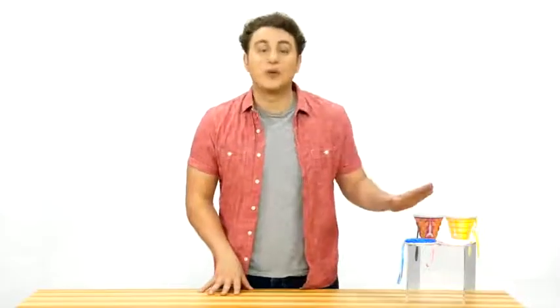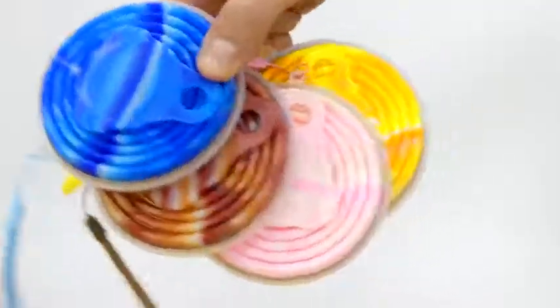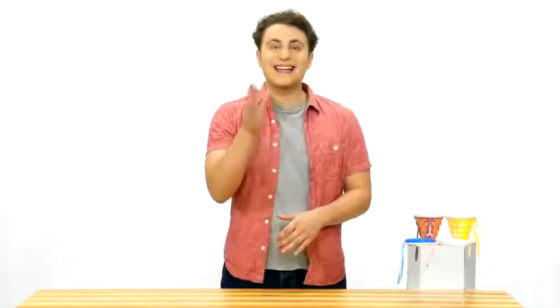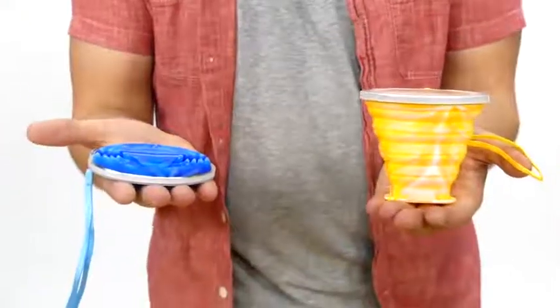This is the collapsible cup by Minsk. These cups come in unique bright colors. They're ultra-thin, featuring a folding design. Before folding, the cup height is 85 millimeters. After folding, the height is just 15 millimeters.